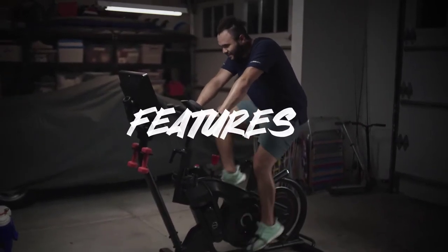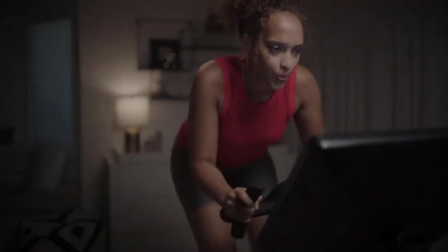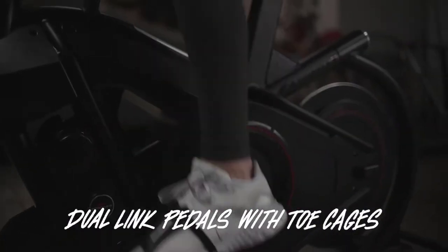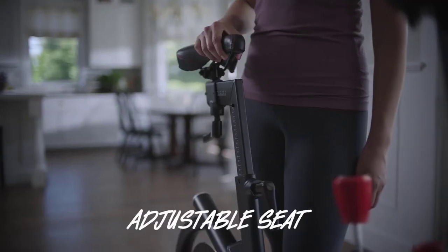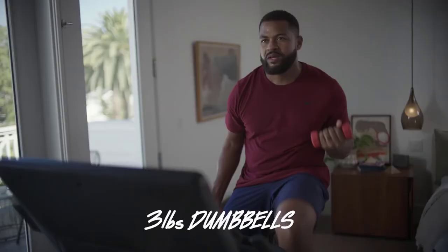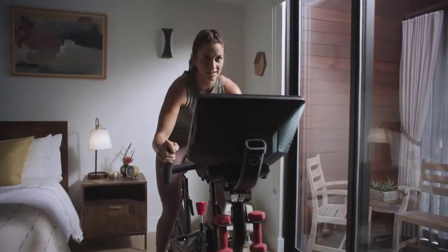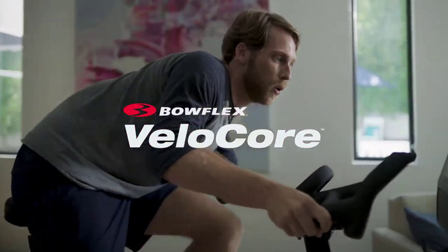Not to mention, this bike has bells and whistles. We're talking 100 resistance levels — there's no such thing as muscle memory. Dual-link pedals with toe cages for a secure, slip-free ride. Six hand-position handlebars for everything to hold onto. Adjustable seat for your back and your comfort. Dual water bottle holders — trust us, you'll need both. Magazine rack so you can work your brain too. Three-pound dumbbells so you can hustle for that muscle. HD touchscreen for Netflix and apps. There are indoor bikes, and then there's the Bowflex Velocor bike. Why settle for less than you deserve?